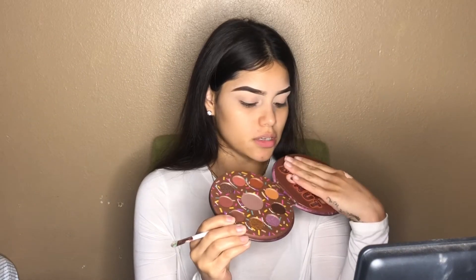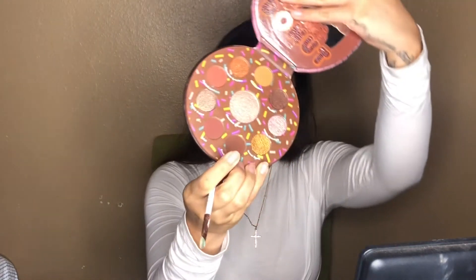I will be taking this flat spongy brush, only because it picks up a lot of color, and we are going to be taking the Double Chocolate, which is this shade right here. We are going to apply it on, and then towards the crease you want to kind of blend it out so it's not too harsh.